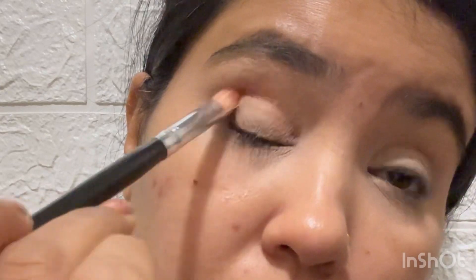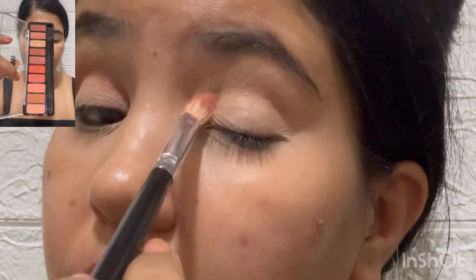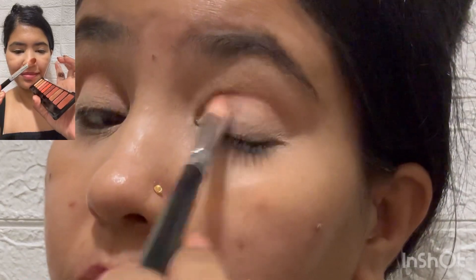Now I am going to define my crease. I am going to use the Nyka Beachside Peach Palette with a brown tone matte eyeshadow.